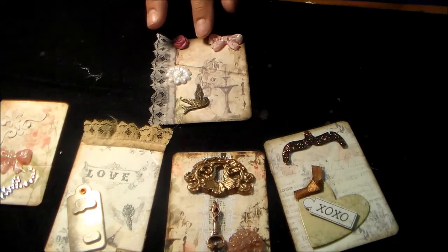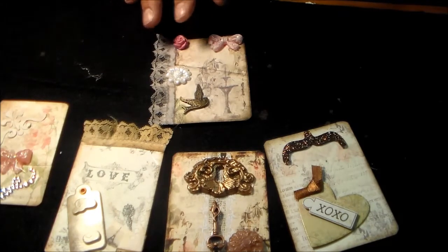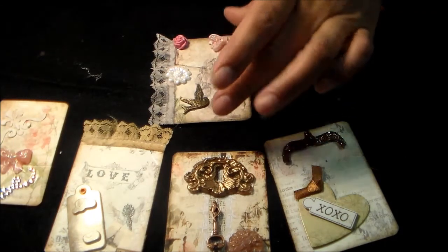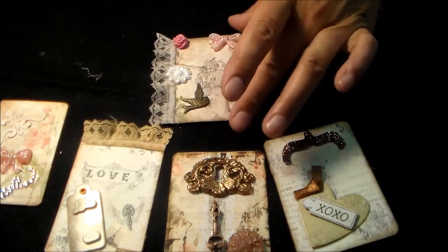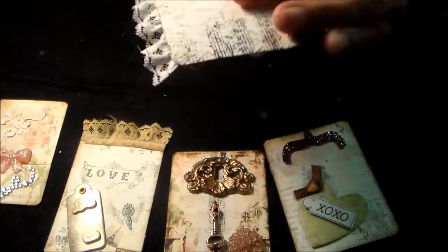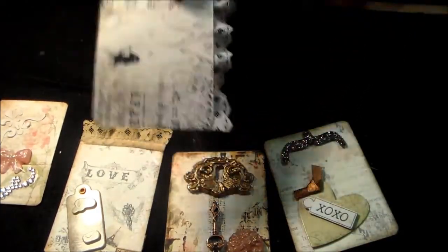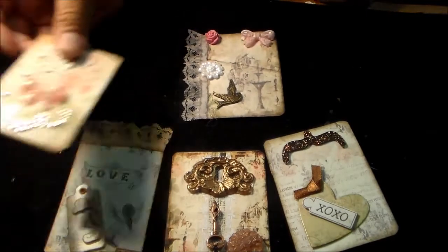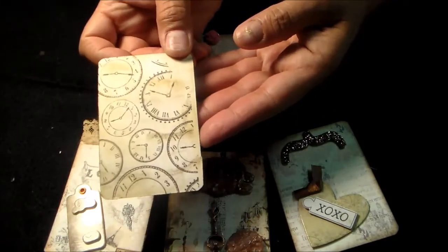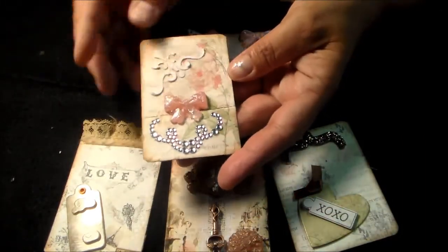I picked different ones from different kits, so I'm not really sure which kits these are from. What I did — and this is what I love about Louisa's kits — I took her paper, shrunk it down to ATC size, printed them out, and cut them out. Both sides are her papers. So they're regular papers on 8½ by 11, and I just shrunk them down. This one I stamped, but this is one of her papers.